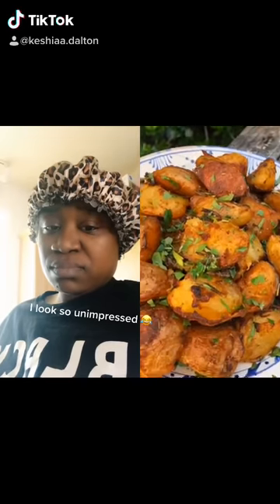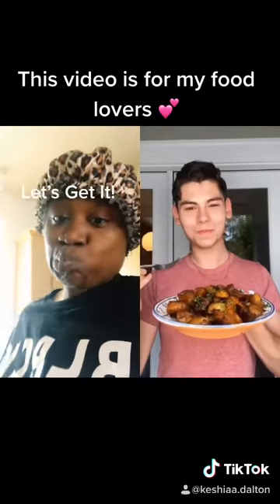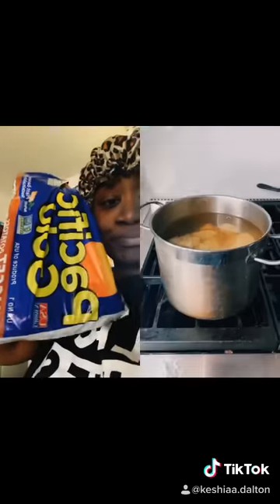Last time I shared this recipe, Kylie Jenner liked it. Let's make perfect roast potatoes with a little bit of food science. I prefer Yukon Gold or red skin potatoes — cut them up and put them in a pot of cold water.